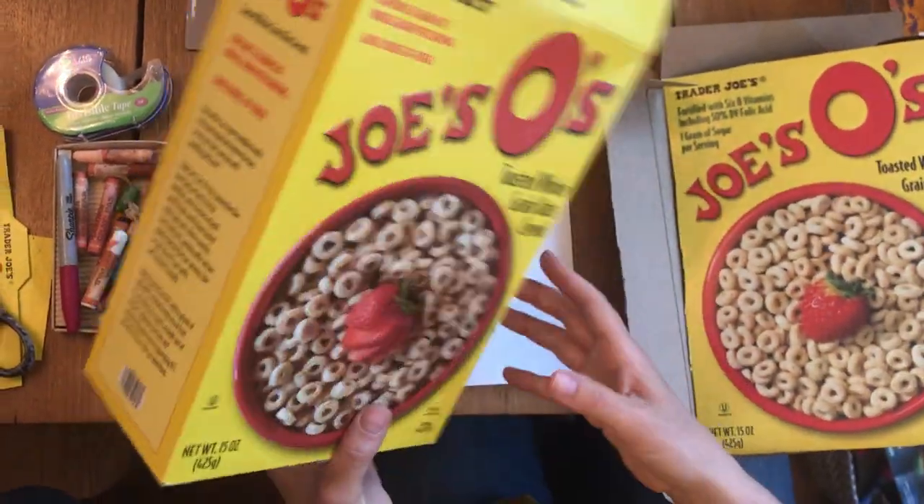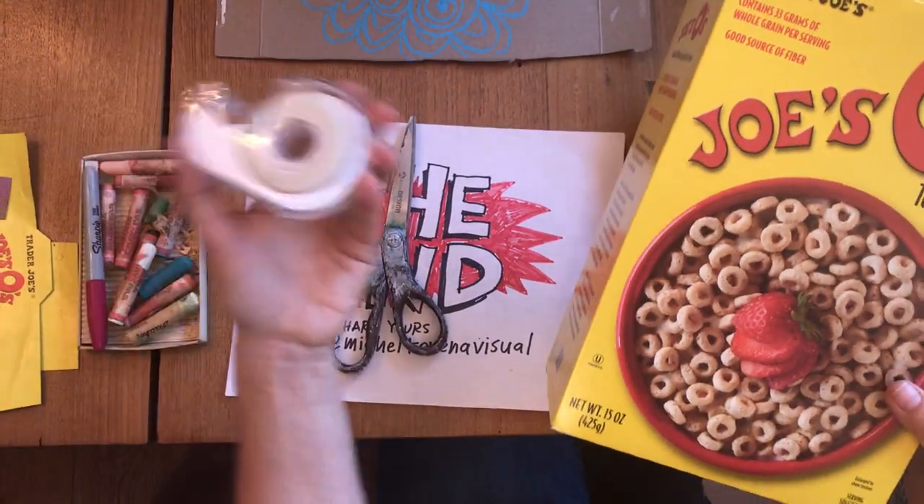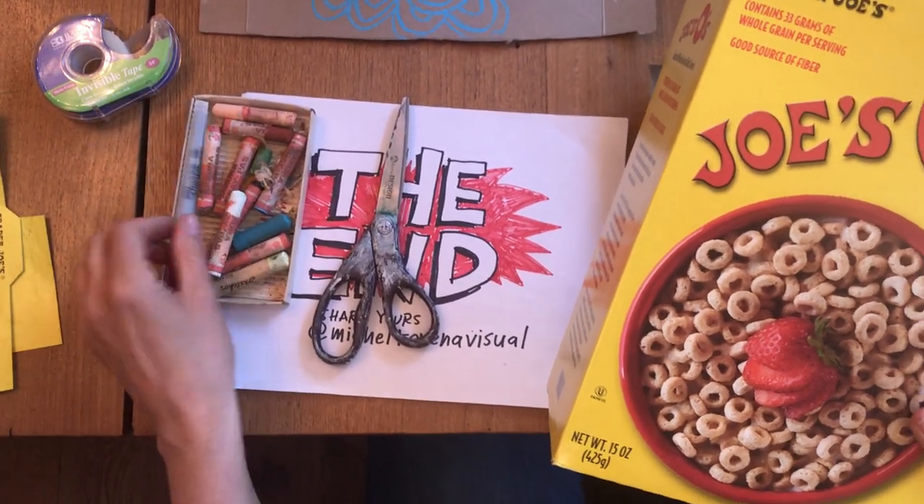First you need a cereal box. You need scissors. You need tape and you need markers or pastels.